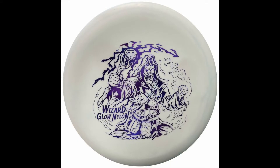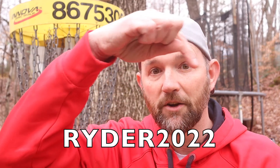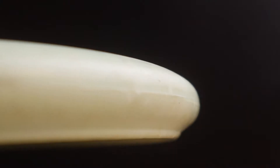Next up, the Gateway Wizard in Nylon Superglow Plastic. This is an exclusive TU disc. If you go to TUDiscGolf.com and use the code RYDER2022, you can pick up these discs and more for 5% off. The Wizard does have a big bead on it, which I like.